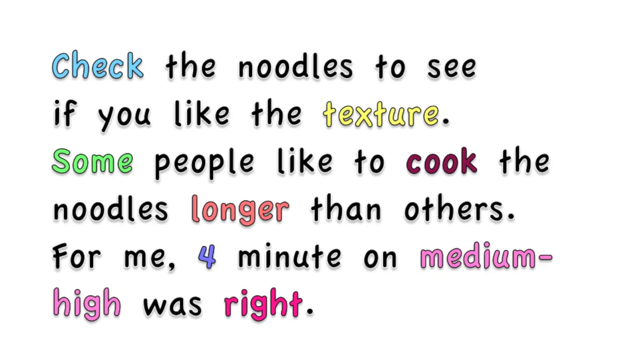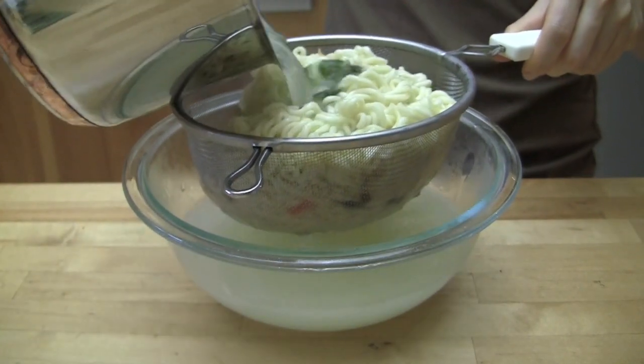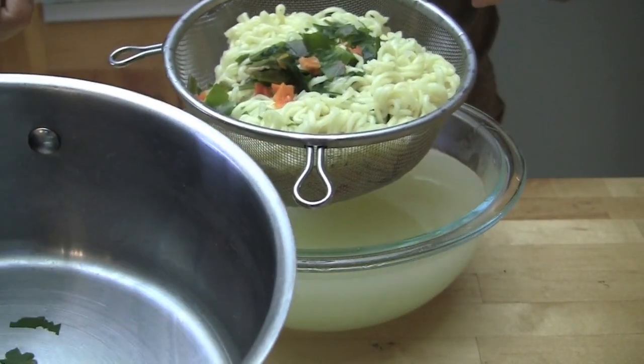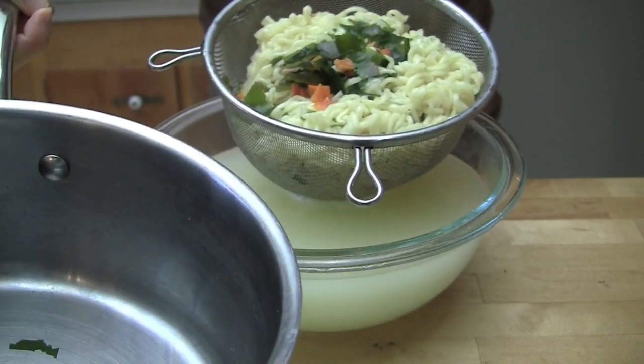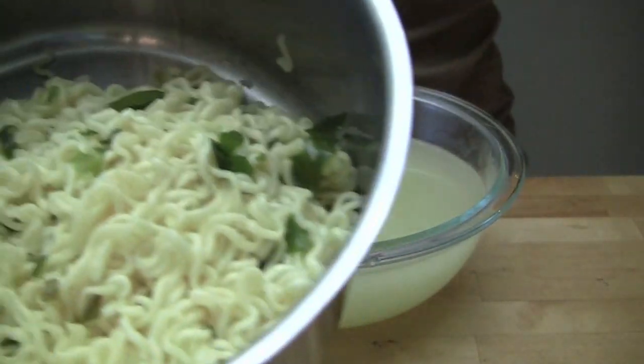Check the noodles to see if you like the texture. Some people like to cook the noodles longer than others. For me, 4 minutes on medium-high was right. Quickly drain the noodles, but save about half a cup of the water for later. Leave the stove turned on. Quickly add the drained noodles back into the pan and continue cooking them.